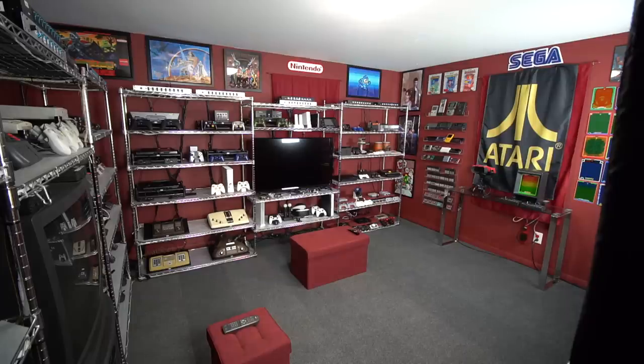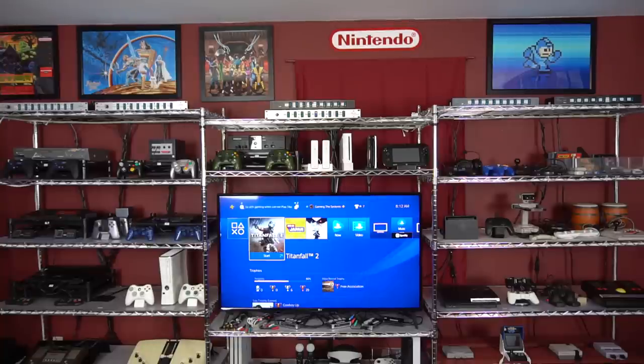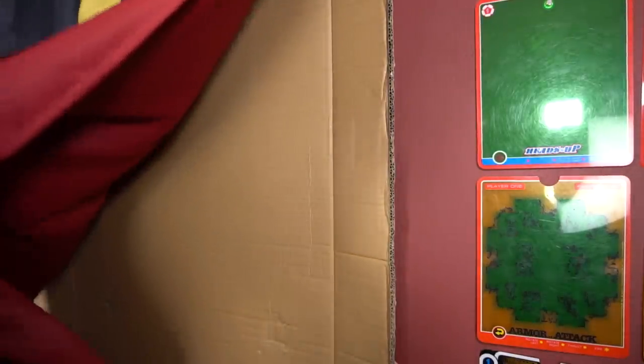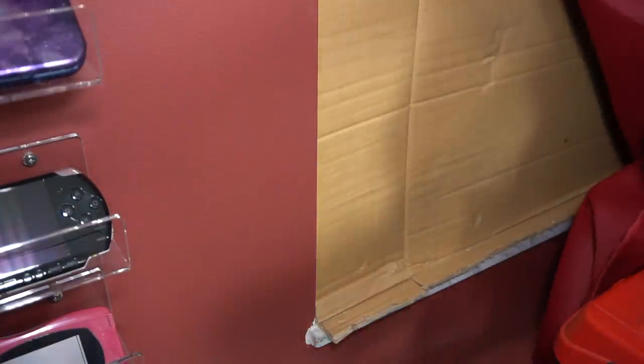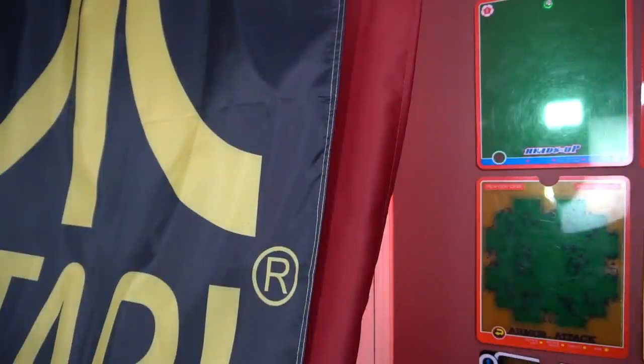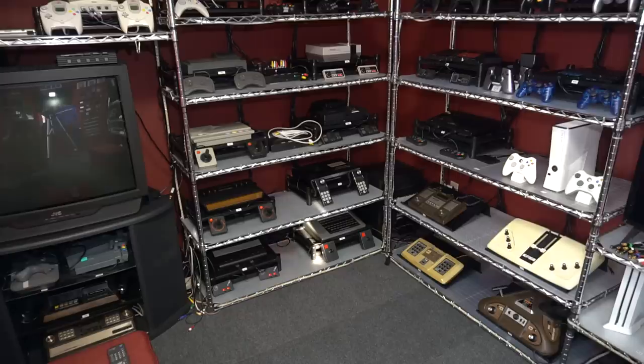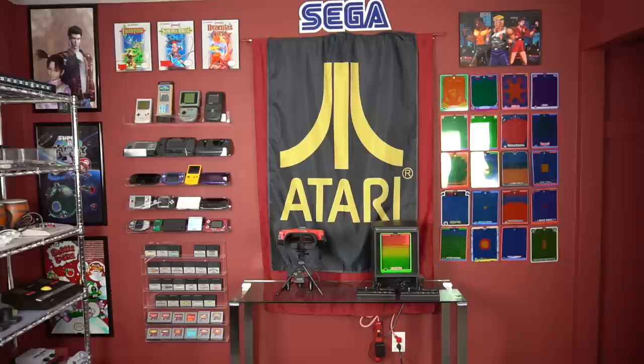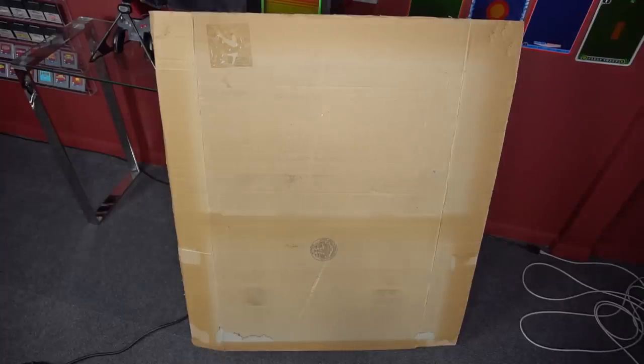The most important thing you should think about is the sun. If you let the sun beam into your room, it'll fade your consoles and your collection. I have two windows in this room — one is behind the setup and one is on this wall — and I have them completely blocked with cardboard. Let me remove this cardboard and show you what it looks like if the sun shines into the room. As you can see, it's hitting my consoles directly. You can actually see an image of the window burned into the cardboard, which shows how big an effect the sun can have.